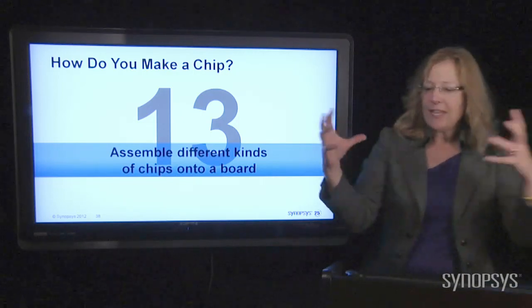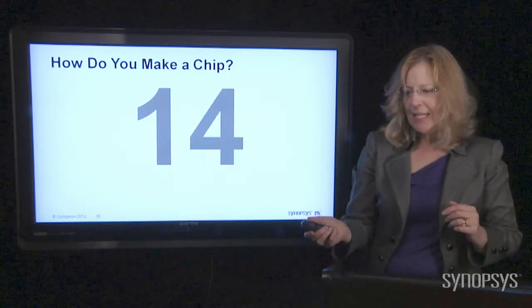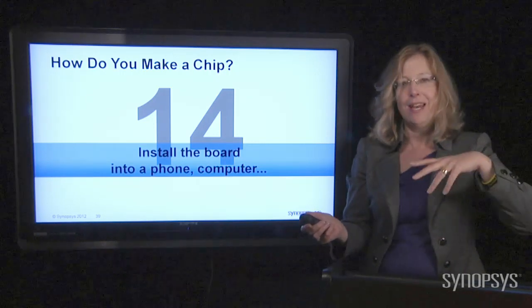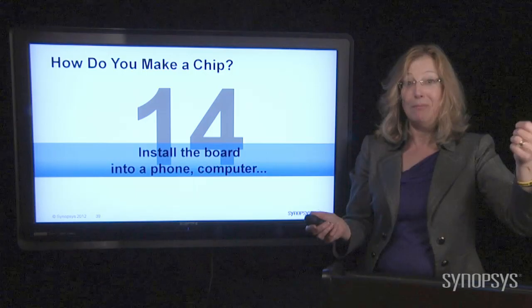So all of these things come together on the printed circuit boards into the electronic products. You put them in your phone, you put them in your computer, and then you're off to sell an amazing amount of electronic products and make a lot of money.